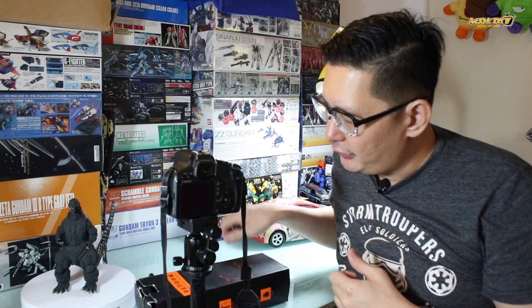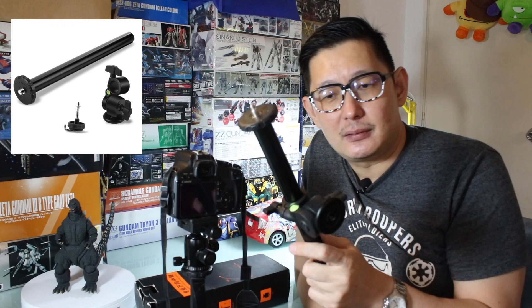Ever wondered how people take those beautiful top-down photo shoots on Instagram or in food review videos on Facebook? I have a solution for you — a simple and not expensive solution. What you need to do is buy a professional universal center column.